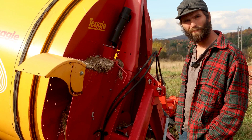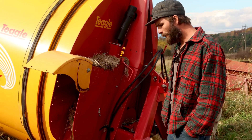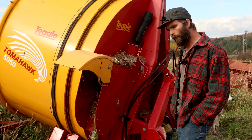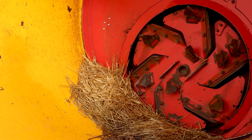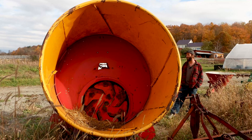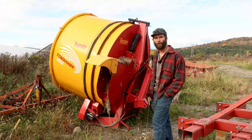Does it shred finer too because it's chopping faster? I wouldn't say finer — it gets the bales out a lot faster. You can run the tractor at a little lower RPMs, so you're going through a little less diesel. It just shreds the bales faster.